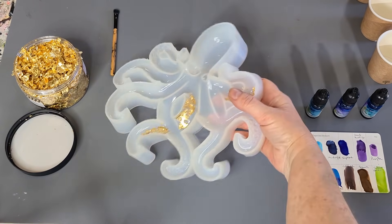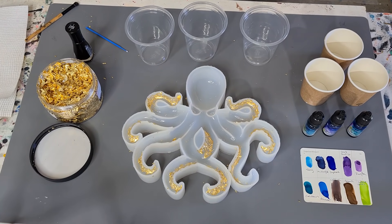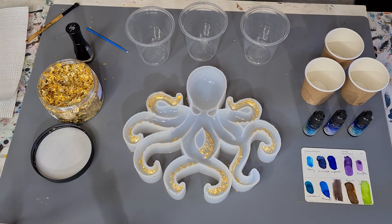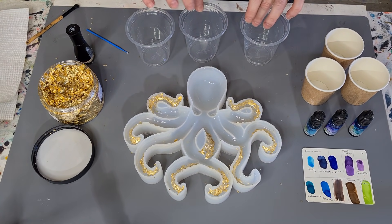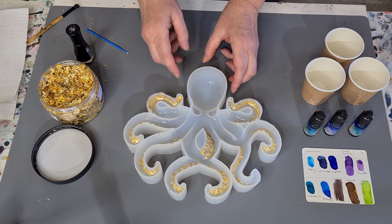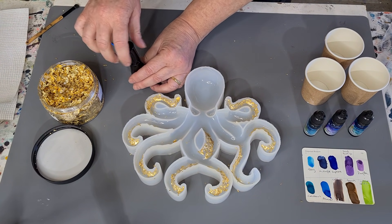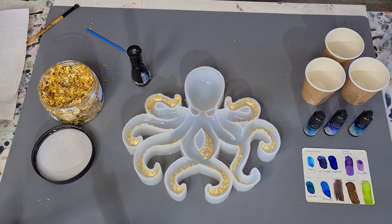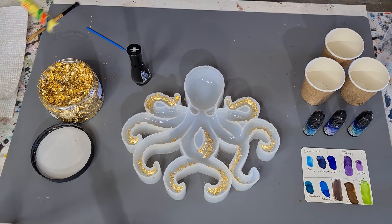So I've put the gold leaf where I wanted it and I've mixed up my resin — I'm using the Platinum 360 Plus, so I'll be able to unmold later on today. What I thought I would do is put some gold in his little eyes, but I want a little bit of black on the gold. I was thinking if I just use my marker, I don't know whether or not that will actually come off with the resin.